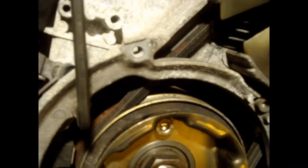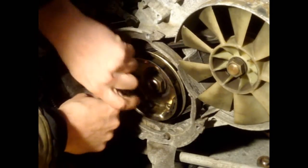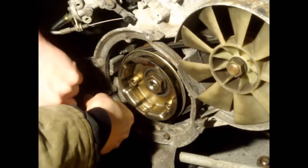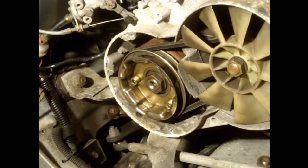Now we need to remove this metal ring around the outside here — you can see it goes on top of the belt right here. It's going to have four Allen wrench bolts holding it on: one down there, another one there, another one there, and another one there. That's going to be a 5mm Allen wrench to get those off. Once removed, put all the bolts back where they came from so you don't lose them.